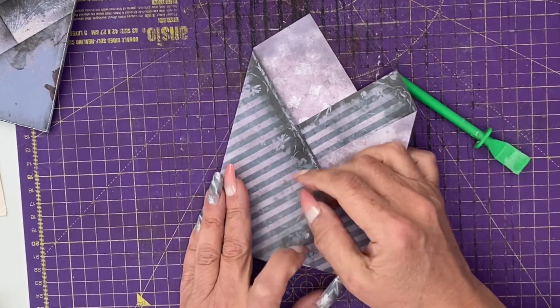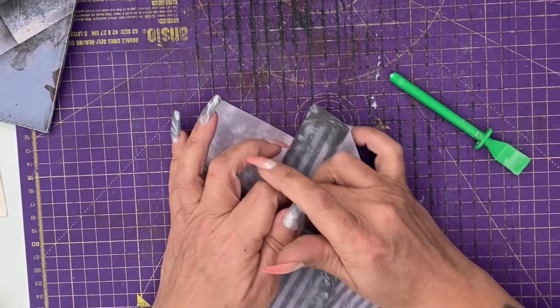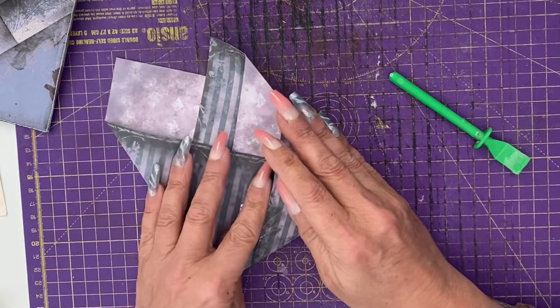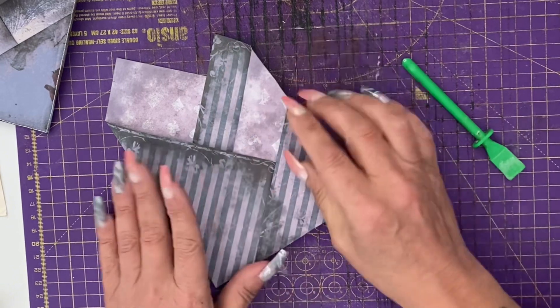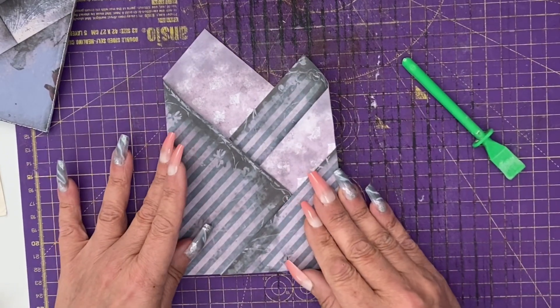Here at the bottom, we take the left hand side and tuck it into the triangle that's been made on the right hand side, which neatens everything off and holds it together.